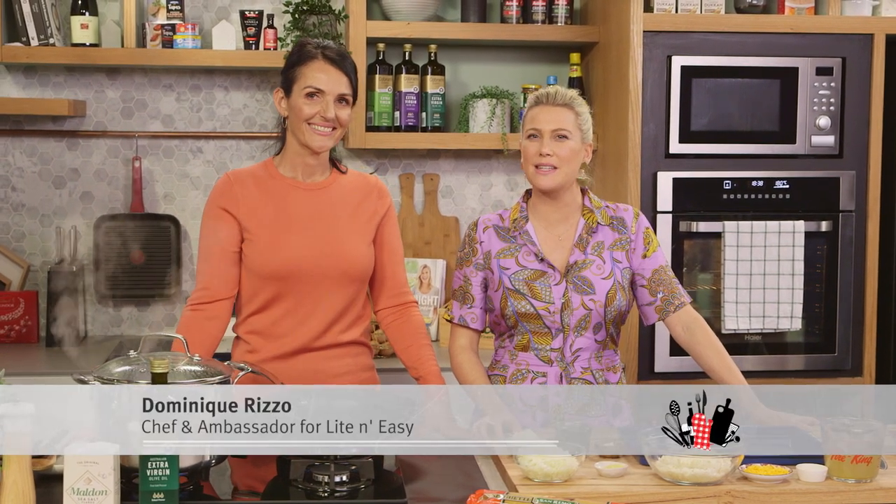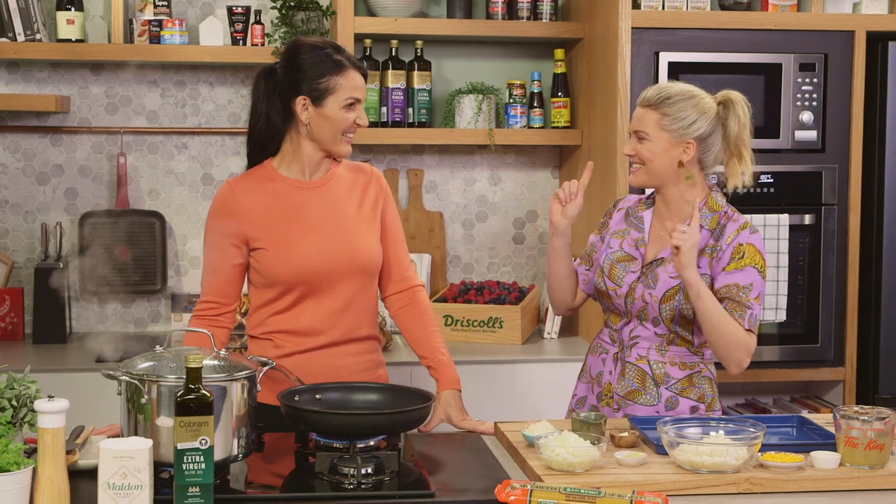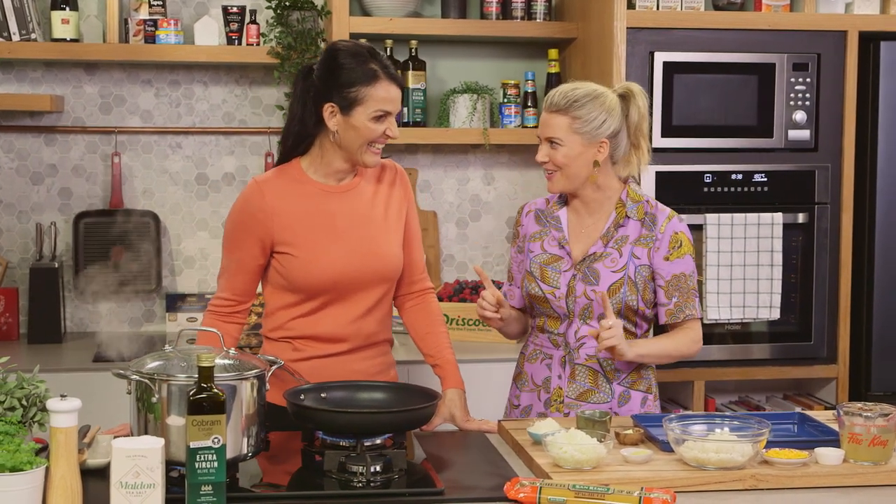Chef and Ambassador for Light and Easy, Dom is here to show us that a bacon-y, creamy spaghetti can in fact be slightly healthy — or healthy. That's amazing! Absolutely, I like to hear this. I'm very intrigued how this is going to work.